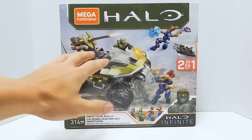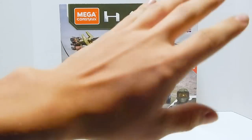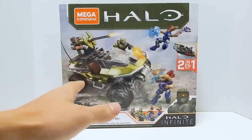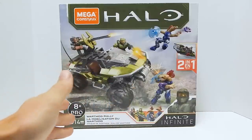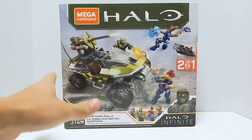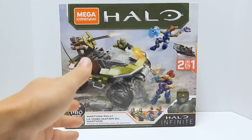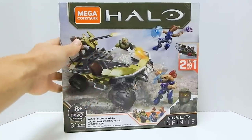Before we get into the box itself, let's take a look at the art. I keep saying this, but I really don't like the CG art — it looks too clean, too crisp, and I would love to see Mega go to real product photography. However, I do actually like this box. This design is very nice, and it kind of reminds me a little bit of Lego's box design.